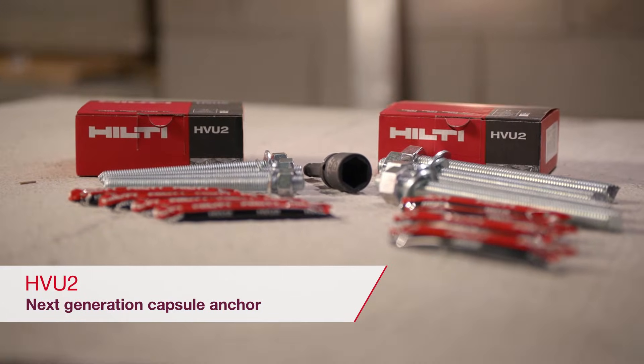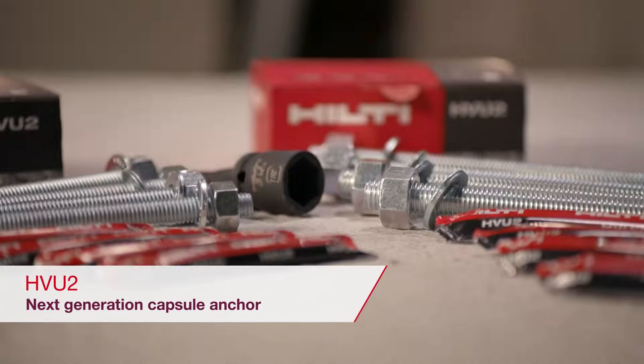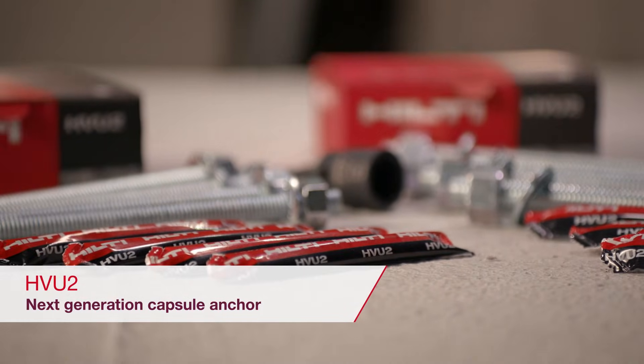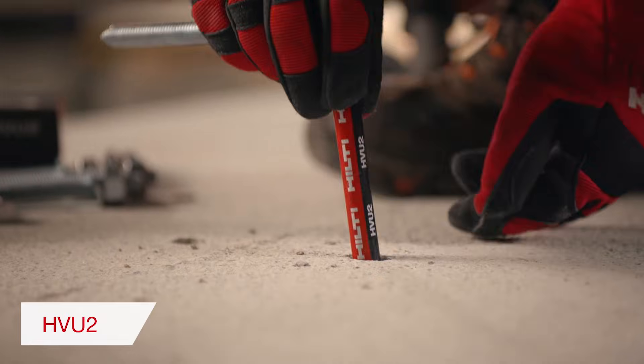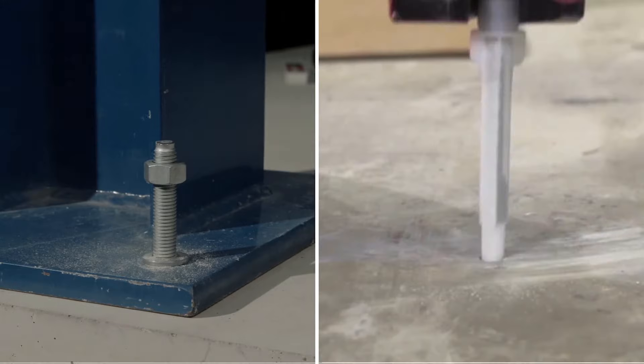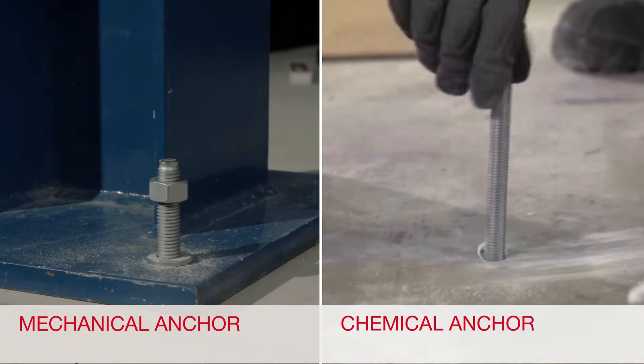Have you ever dreamed of a fastening system with the versatility and high performance of an adhesive anchor, but with the benefit of almost instant loading like a mechanical anchor? The Hilti HVU2 is the next generation of capsule anchors, which combines the advantages of adhesive anchors and mechanical anchors.